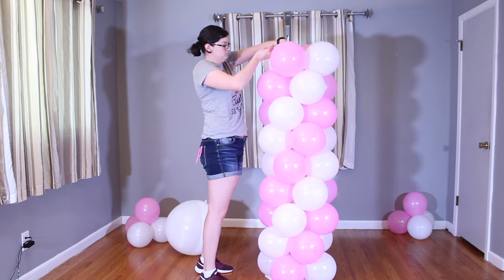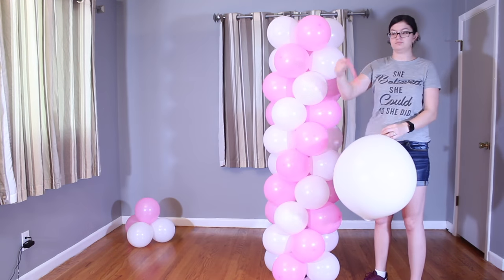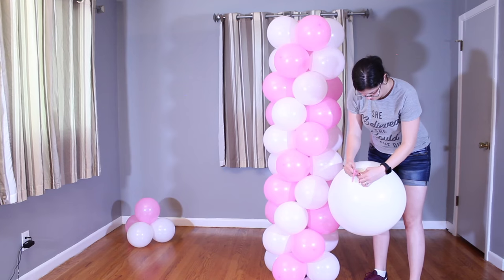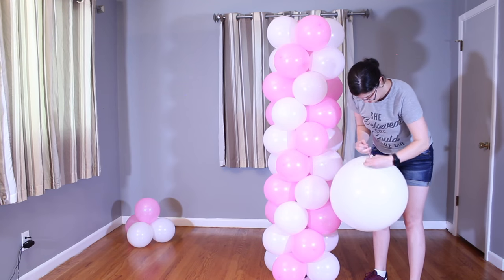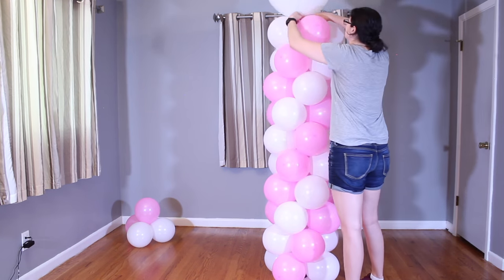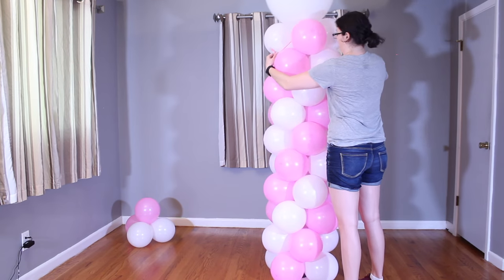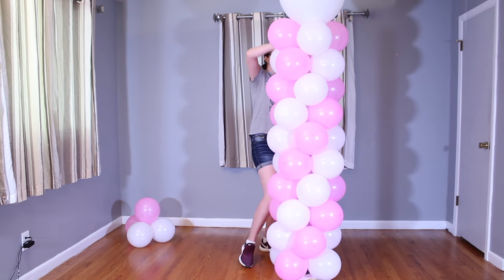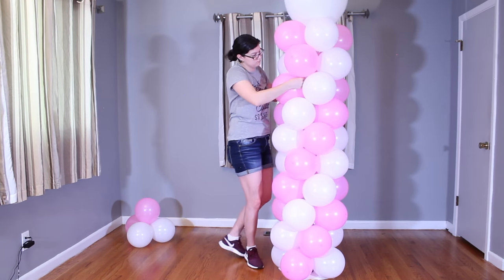The final step is going to be adding the topper balloon. I'm going to attach it using a 2 by 60-inch balloon — what you would usually make balloon animals from. I'm just going to tie it at the very center to the bottom of the big balloon, stretch that tiny balloon tight, and figure-eight it between all of the balloons, and that will hold the topper in place.